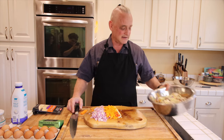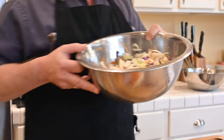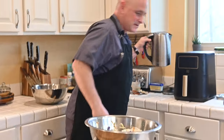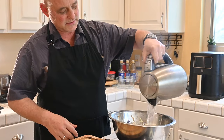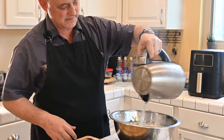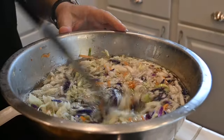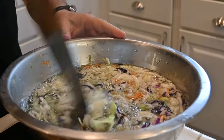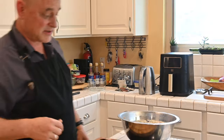We got the cabbage; it's in a bowl. I just boiled some water. Instead of parboiling it, I'm just going to pour some boiling water just to soften it up — some boiling water over the cabbage. This will help soften the cabbage.